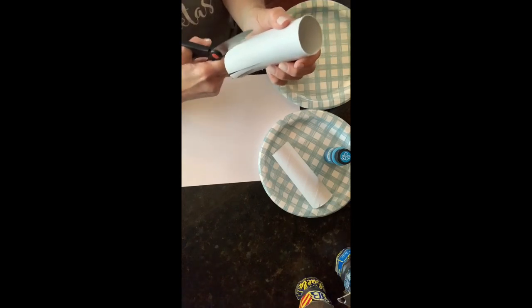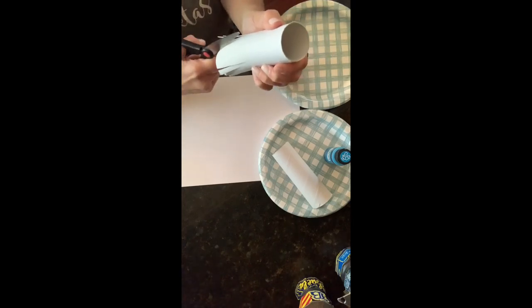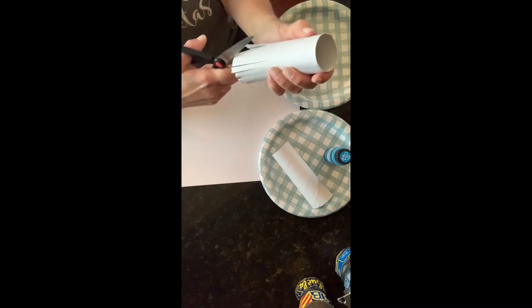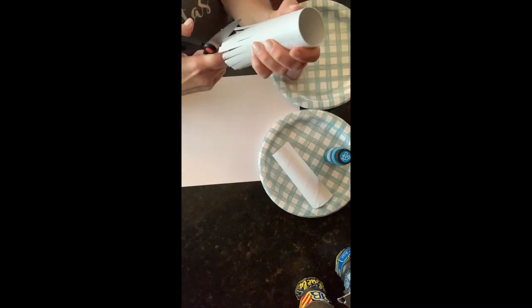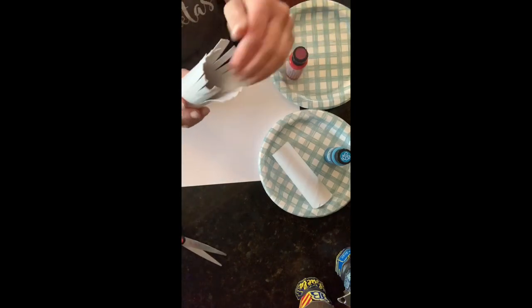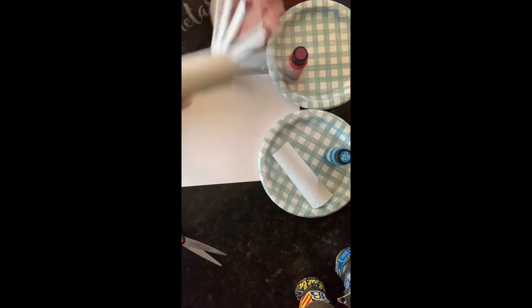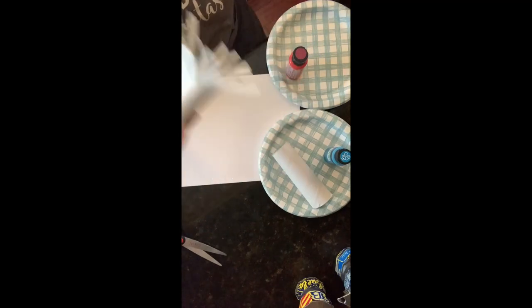They're going to look absolutely beautiful. Try to get them all about the same size because when they open up it'll be more of a circle. So now you've cut all of these — you're going to press them back. You see how it creates like this type of thing? So this one is ready.